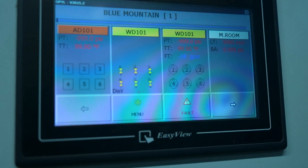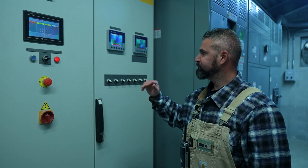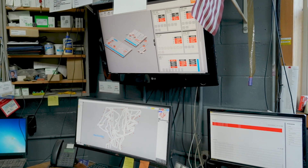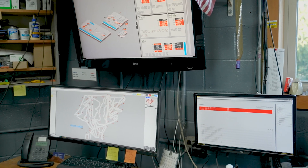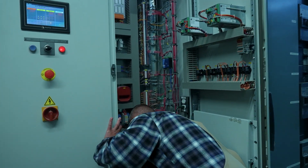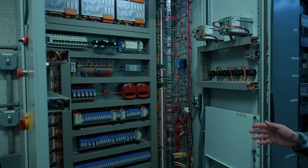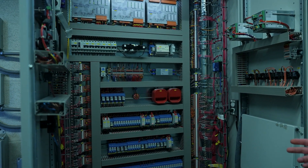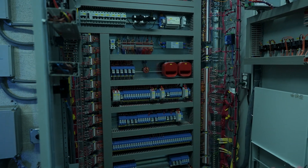This is just a big computer and what it's doing is constantly monitoring the flow, monitoring the temperature of the water, and telling more pumps to turn on as we start to turn more guns on. You have PLCs, you have controls, you have breakers. It is the central nervous system of the water side of the snowmaking.